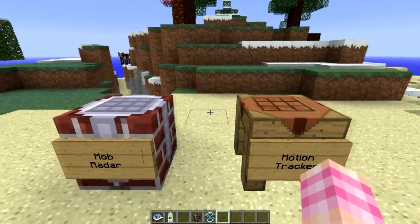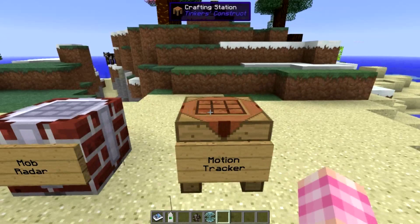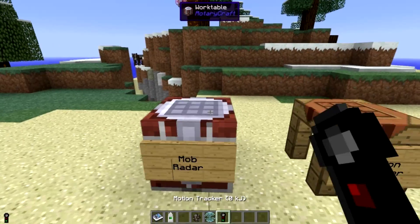The motion tracker does require power. This motion tracker currently says 32,000 kilojoules. If I grab this one out of the crafting station, it says zero kilojoules.